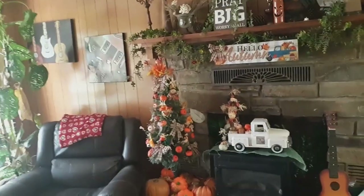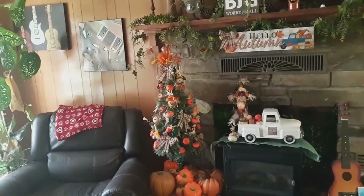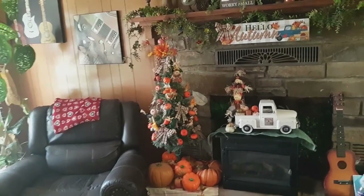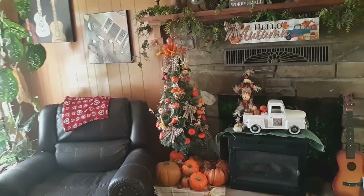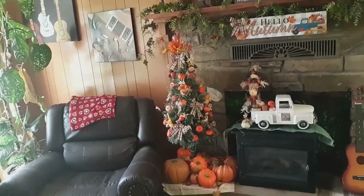And that is it for my decor for Halloween and fall. I may add a little more, and I may not — I don't know. But for now, that's it. I just wanted to get that out. I told y'all when I had it all up and done I would show you, so there it is, my friends.